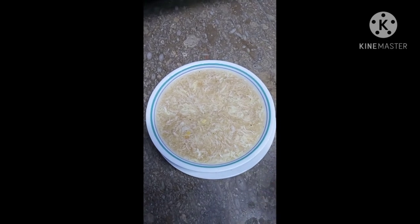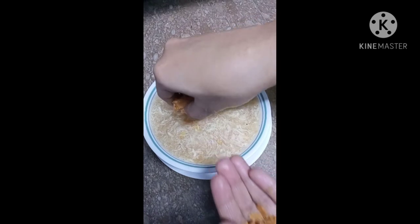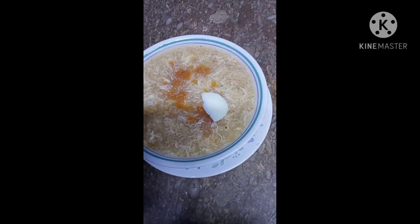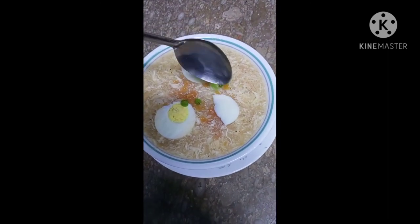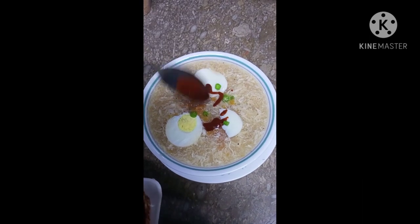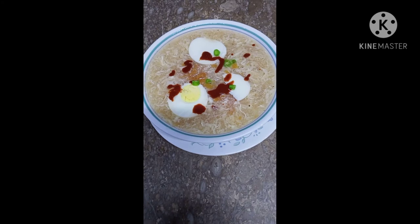Now let's garnish this with papri and boiling oil, green chilies, and the mixture we made. The magical corn soup is now ready.